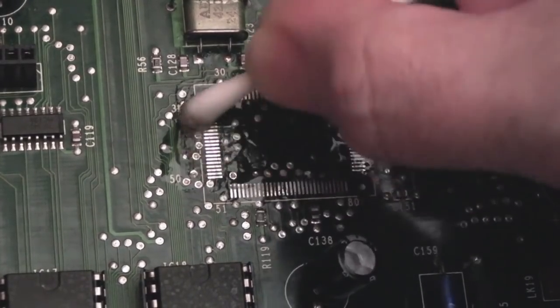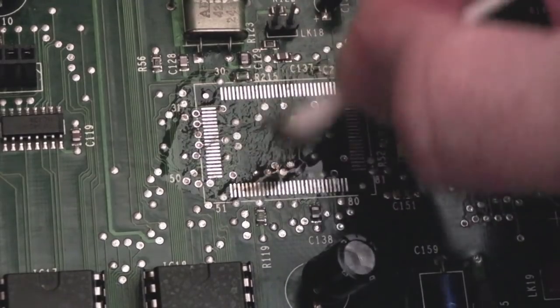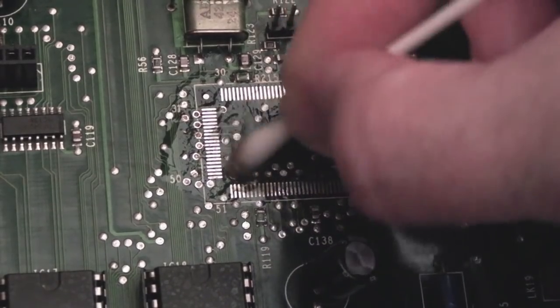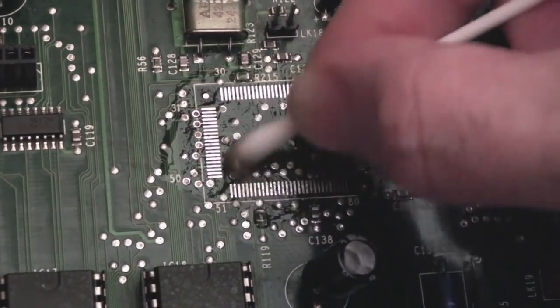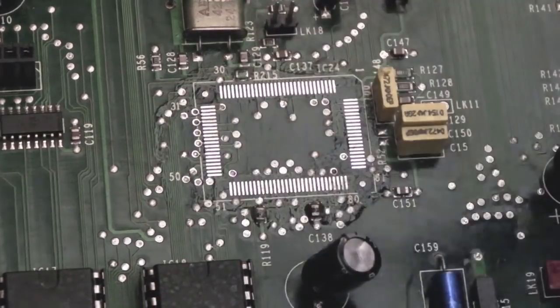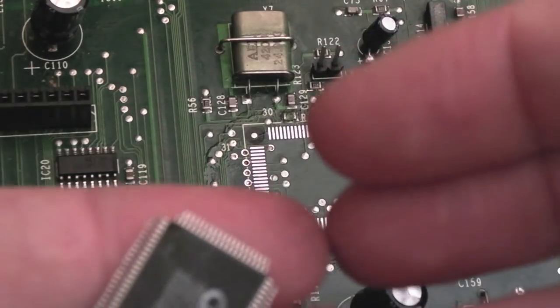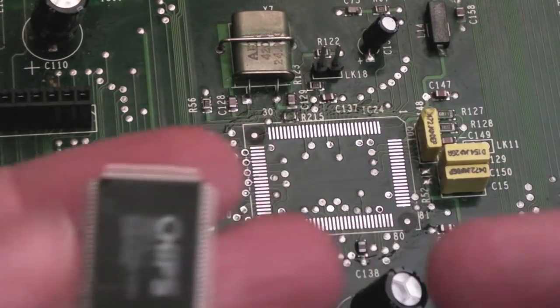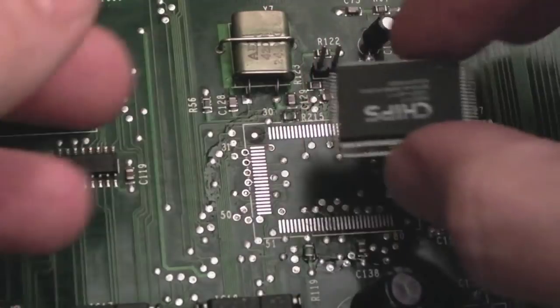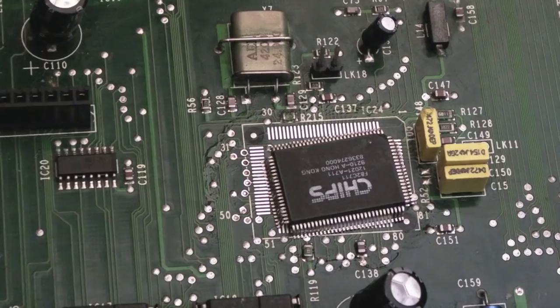Technically I could have just left that flux on there and used it to fit the new chip, but I'd like to clean up the pads and vias and see what state they're in. You can see that's looking a lot better. I'm confident everything looks okay there - I just need to straighten that one pin on the replacement IC and put it in position.